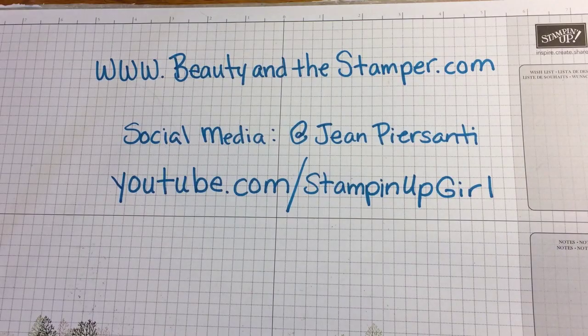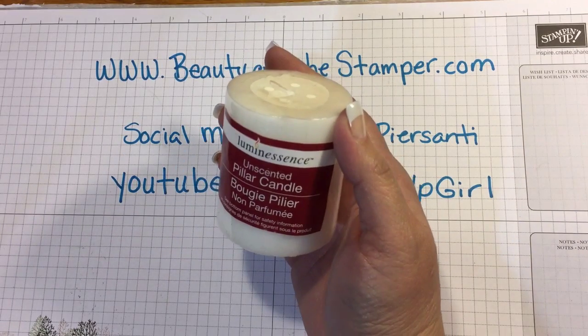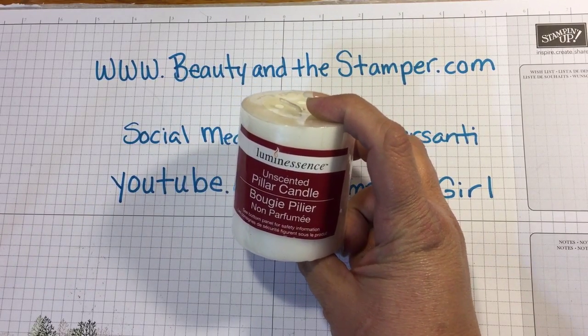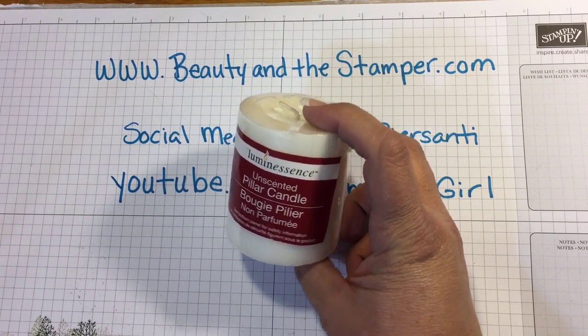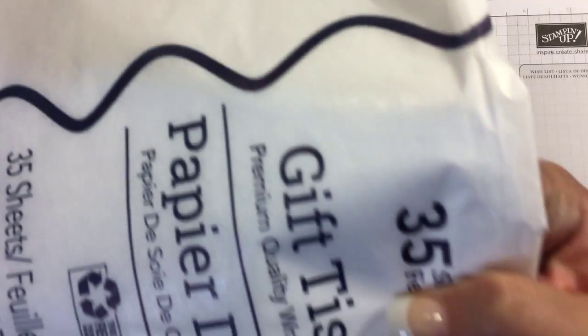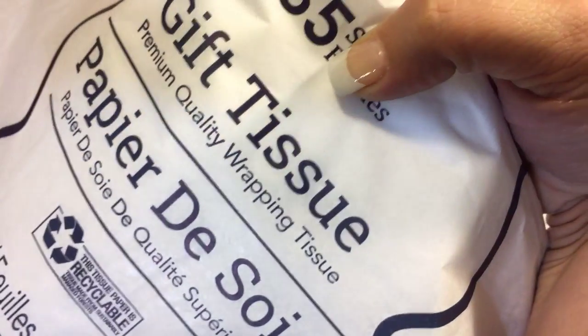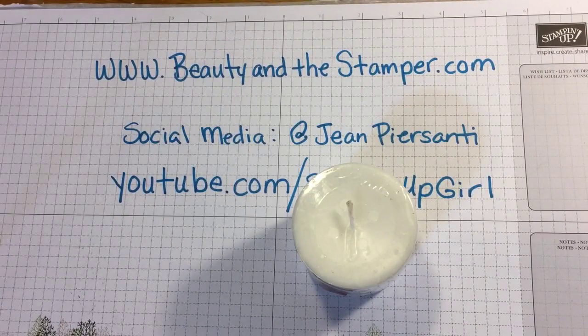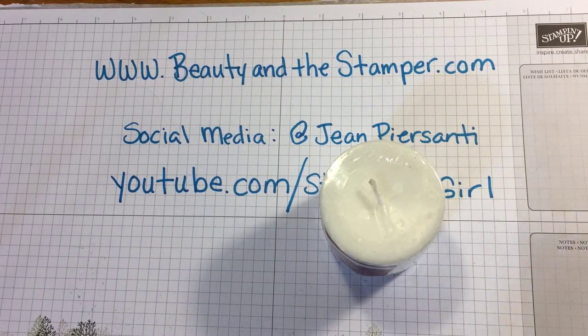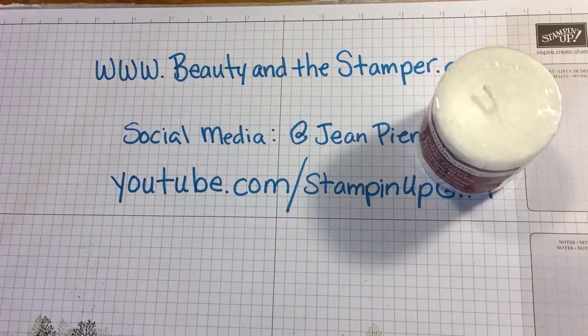Hi beauties! Today I'm going to show you a quick and easy gift that you can make from the Dollar Tree using this unscented pillar candle and these paper gift wrap tissues that I showed you in my last haul. So let's go ahead and get started.